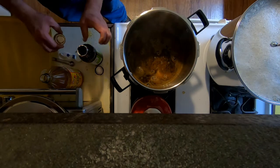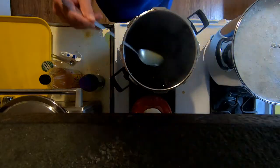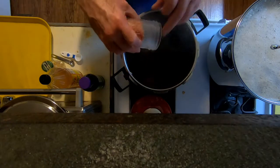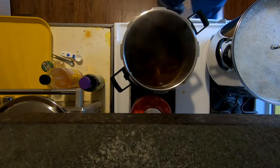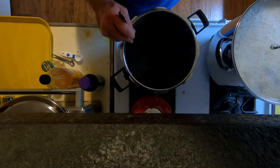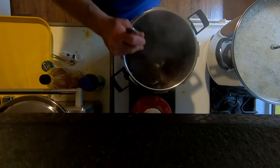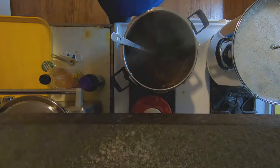Hey, it wouldn't be a homestead without the mess — there's just no other way. I also ground up some sugar to add to the mix, hoping it disperses the flavor a bit better. Mixing it all right in. The sauce is pretty much ready to go — all I have to do is drain the water off the beans and move on.